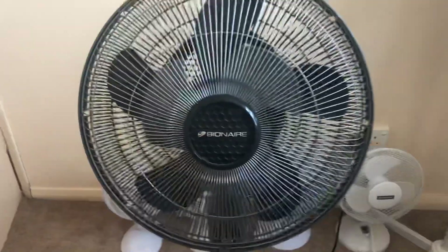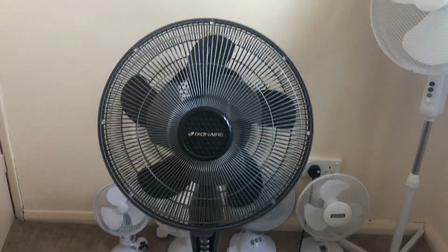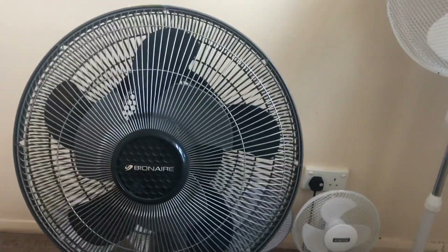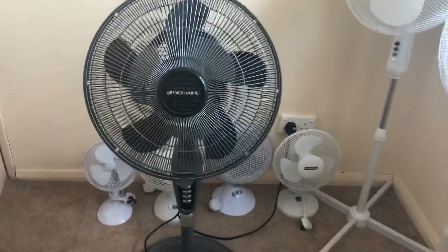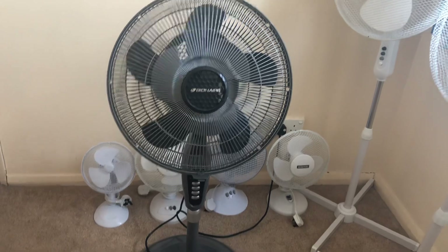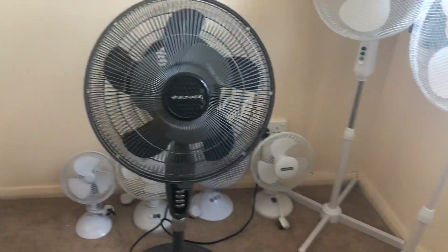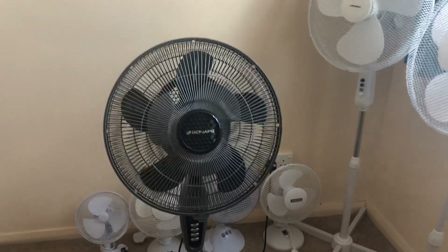So there we go guys — a remake video on this Bionair double-bladed 16-inch oscillating pedestal fan in grey, with remote control, a timer, a mode, three speeds, and oscillation. That's going to be it for this video, hope you enjoyed, and as always I'll see you in the next video. Bye for now.